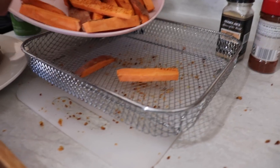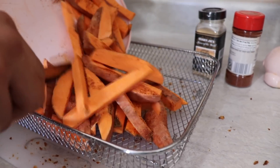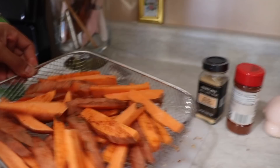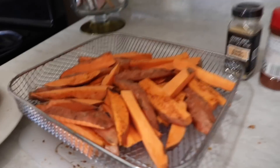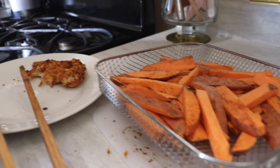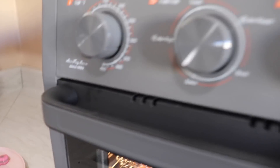Now we're gonna put in the fries. We sprayed the tray already. We're just gonna place the potatoes — make sure they're not on top of each other because then they won't cook evenly — and then I'm going to spray them again to make sure they're coated. I'm going to put 20 minutes and we'll see how fast they're ready. They're at 350 degrees.